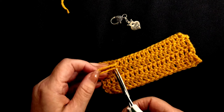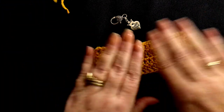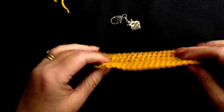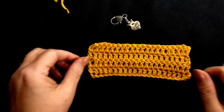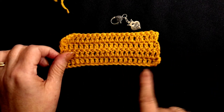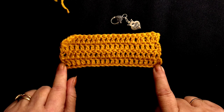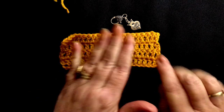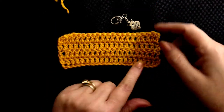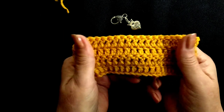Carefully cut your end — and there is your double crochet swatch. You can make this chain as wide as you like. We did 20 here but you could make 60, 80, or 100. Make it as wide and as long as you like. This would make such a beautiful scarf — it's so warm.